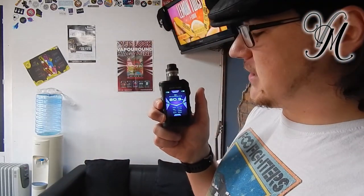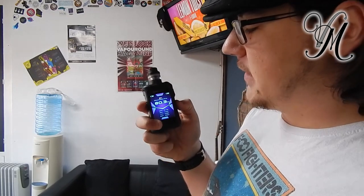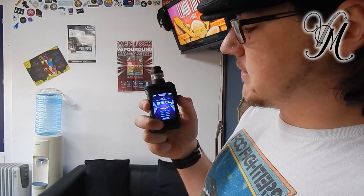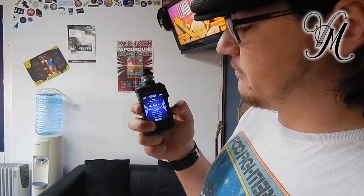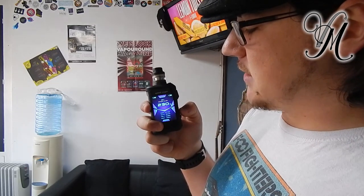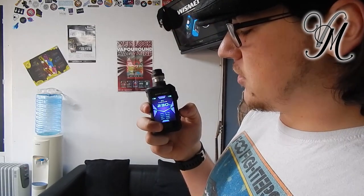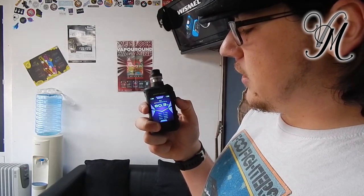Press the fire button three times and you've got your mode settings. So you can toggle through: Power, VPC, Bypass, Stainless Steel Temperature Control, Nickel Temperature Control, Titanium Temperature Control — all happy days.